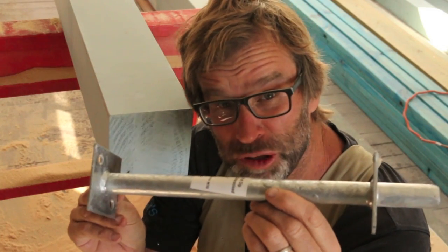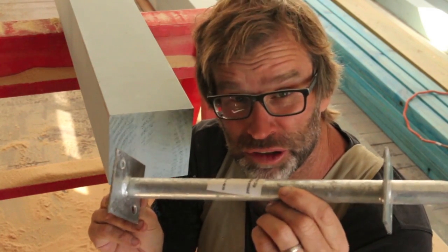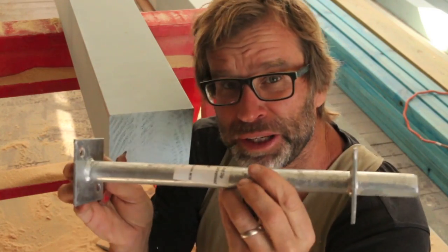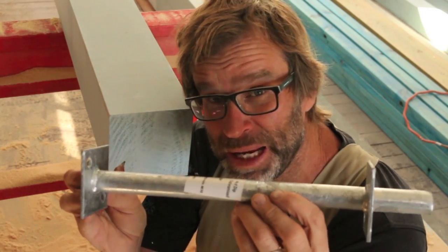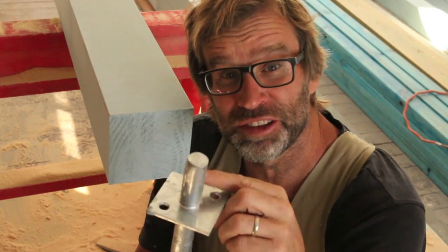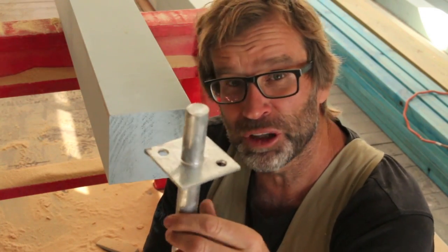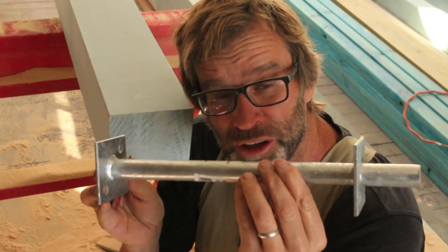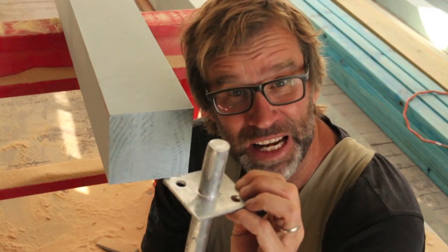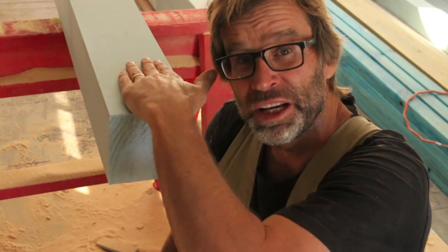This is the style of post support that I'm using to secure the post to the concrete footing. This particular model is called a centre pin post stirrup. That's the centre pin, and that gets inserted into a hole that I'll drill into the bottom of this post. The reason why I'm using this sort of post stirrup is because it's totally concealed — you don't see any ugly metal flanges going up the sides of your post.